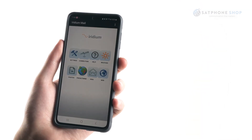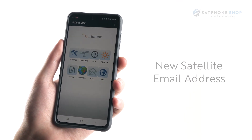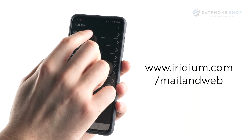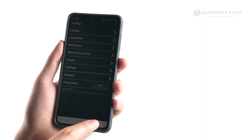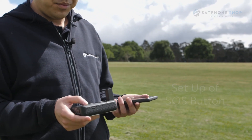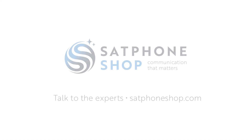Download the Mail and Web app for text-based emailing. You will need to set up a new satellite email address by filling out the details at www.iridium.com/mail-and-web. Once registered, you will need to enter these details into the Mail and Web app. When logging into the app for the first time, there will be a warning message stating emergency contact is not being configured for emergency services. This is regarding the setup of the SOS button and can be set up at a later stage.